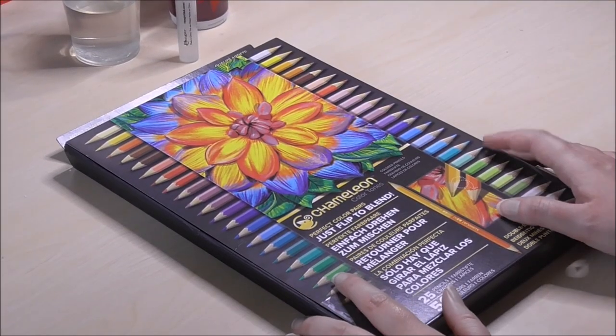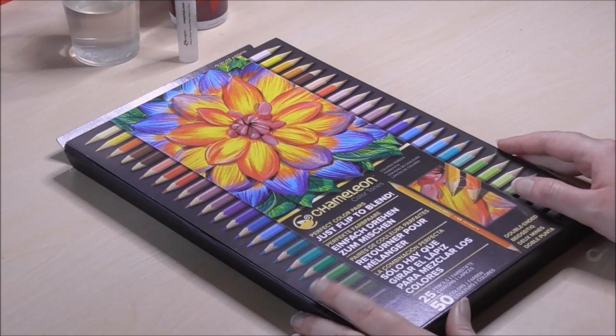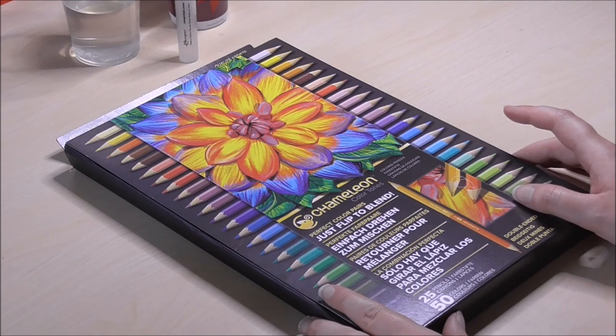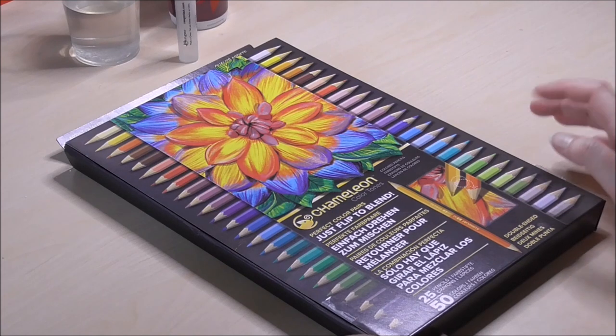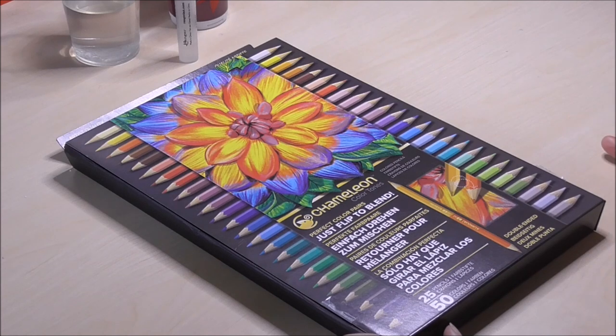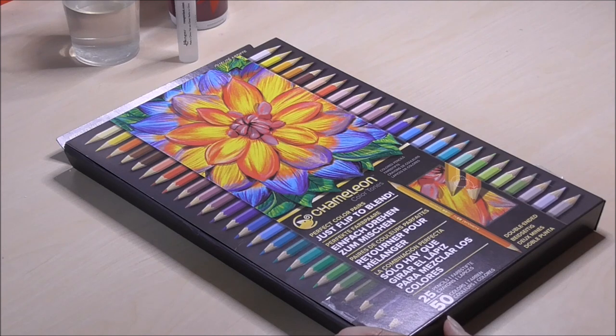The brand Chameleon you probably know or remember from their alcohol marker line, but it seems they've branched out to color pencils as well. The idea behind this pencil is that there are actually two colors in one pencil — basically two hues of one color, a lighter and a darker one — and this should make it easier to blend the colors together just by flipping the pencil without having to grab another one.